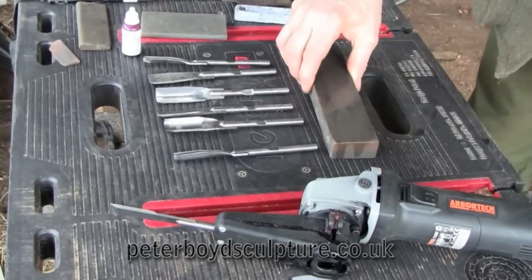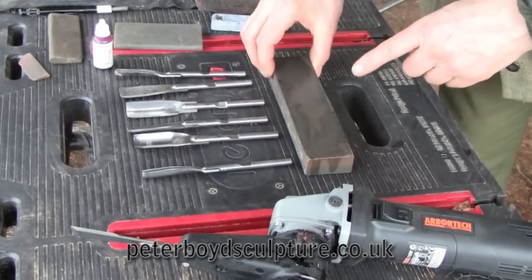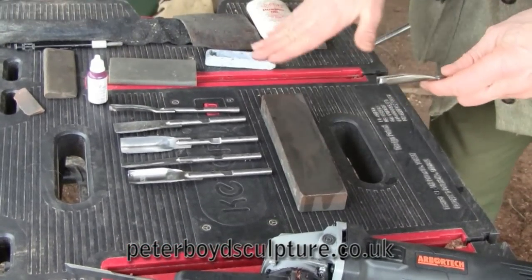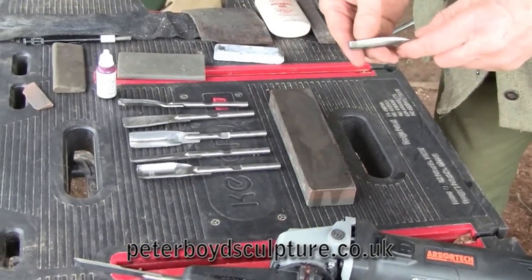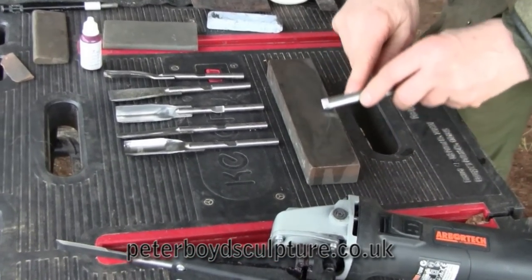This is a flat stone. This one needs oil — some stones need water as a lubricant. Without the lubricant, you'll find the bits of metal that come off will just coat this, and you'll just be rubbing metal on metal. With this, you do a figure-of-eight pattern, like this.